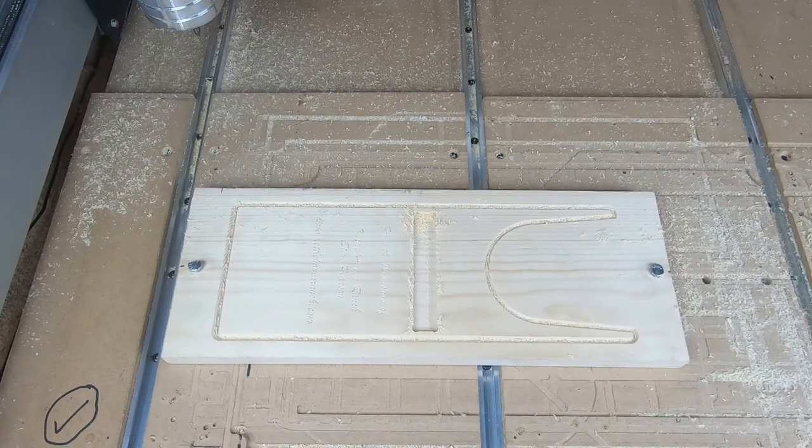Now I'll flip the piece over, recalibrate everything, set it all back up to the XYZ zero, and we'll go ahead and do the same chamfer cut. Plus I'm going to do some artwork — a simple graphic logo for Kettlehaven Ranch on the other side, which I will later fill in with epoxy and then sand it smooth. Should look pretty good. Let's flip this piece over and get the new toolpath started.